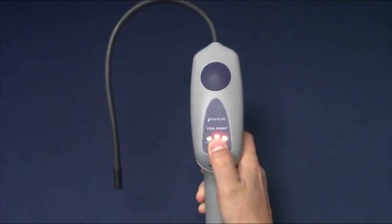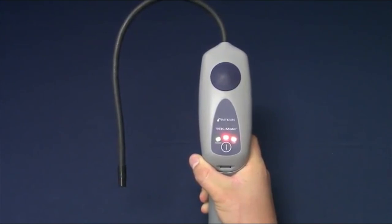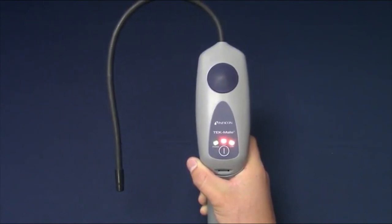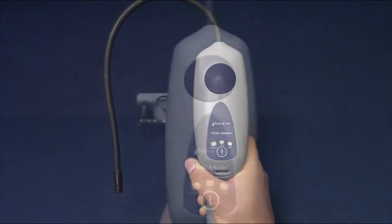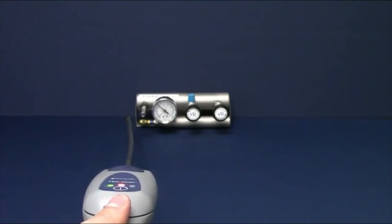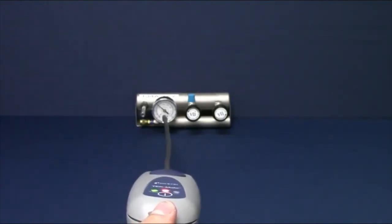Once batteries and sensor are installed, long-press the power button to turn Tech Mate on. On startup it will alarm to indicate the sensor is warming up — this could last a few minutes. Eventually it will slow to a steady beep, indicating Tech Mate is ready. Tech Mate always starts in high sensitivity, useful for finding the general source of the leak. Move the probe slowly around the suspected leak area; Tech Mate will beep faster the closer it is to the leak.